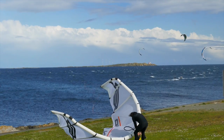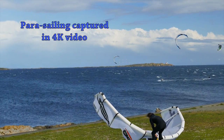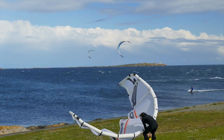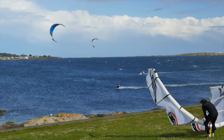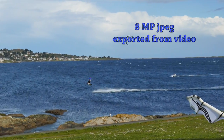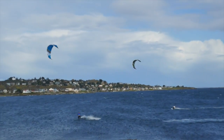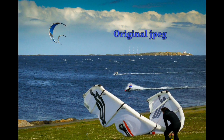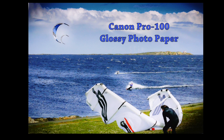I shot some 4K video — the nice thing about that is you can pull out individual frames. We're going to take a frame from that video and export it as a JPEG. There's a lot of color going on here, a lot of contrast, and some very large tones in those clouds.